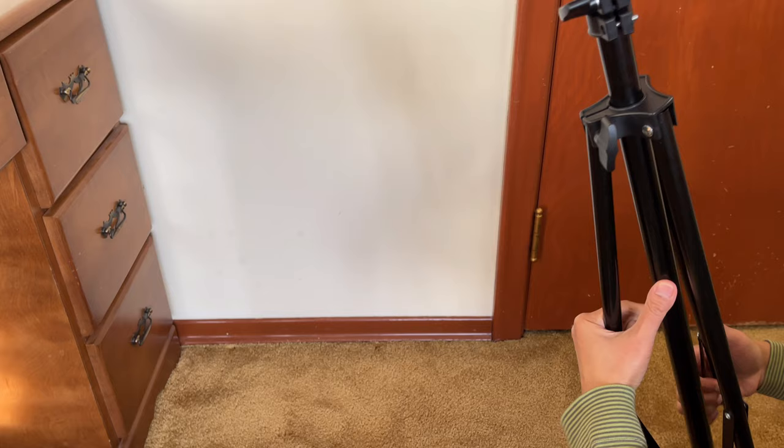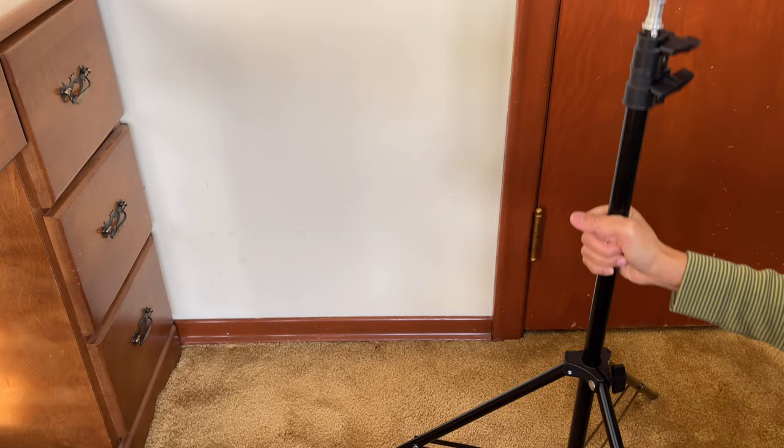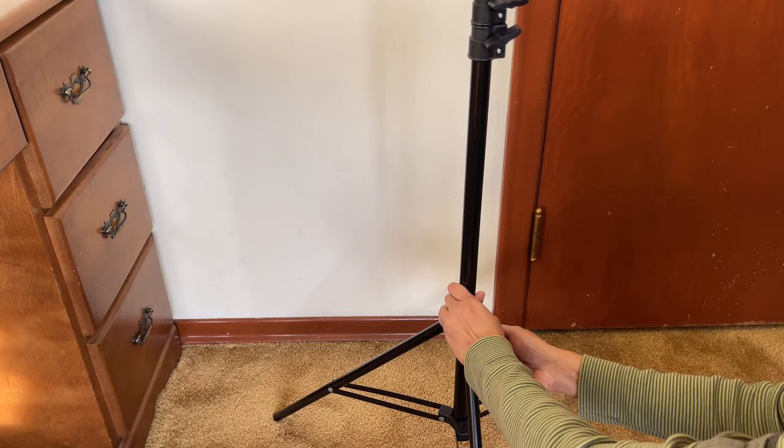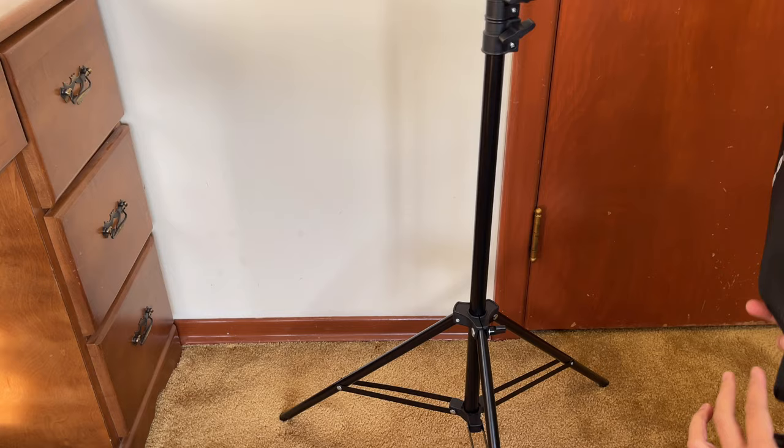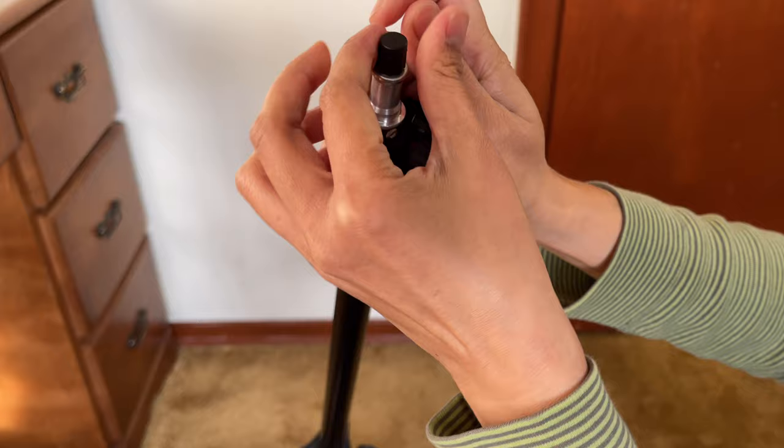Now let's start to assemble them, starting with the first set. Let's begin with the stand — just pull it up and tighten it so it won't go up or down. And you will notice on top of this one there is a black cover at the tip — you can remove that cover.